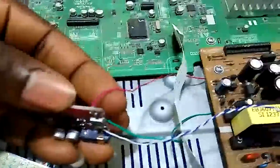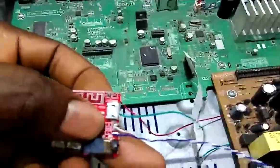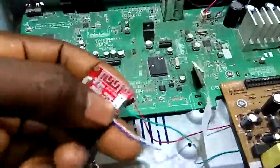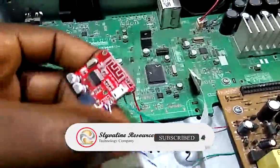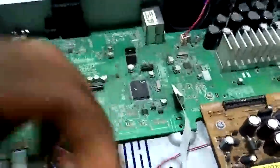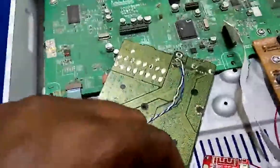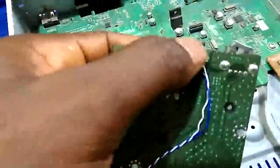As you can see, this is the positive, this is the ground which is the green wire, then left and right audio supply. There's no need to connect the ground separately because this ground here is the same — it's already connected. So I will only use these two connections, then connect my cables here, and that's all.